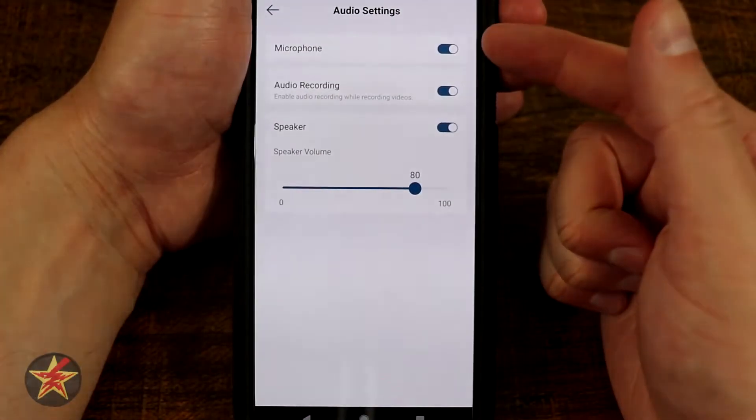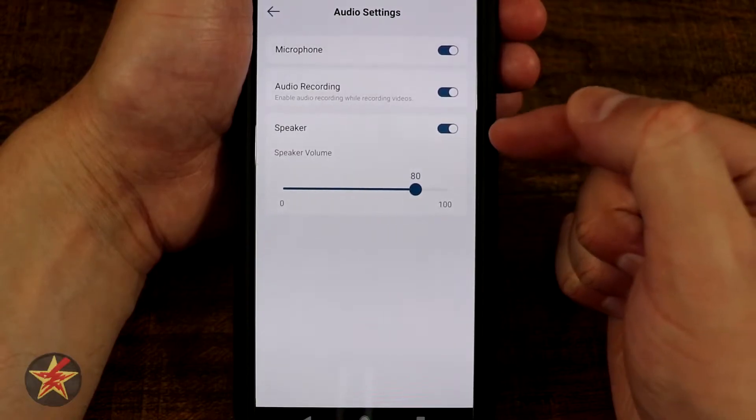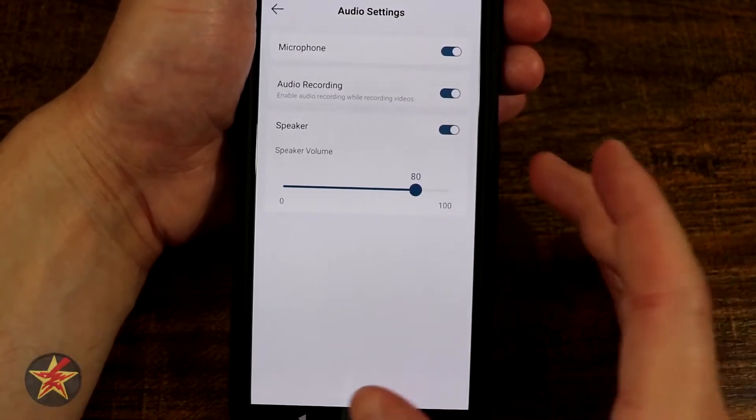Audio settings — you can have the microphone on or off depending on your local laws. Audio recording, speaker on or off, and then speaker volume. There is a speaker on it, which is actually pretty good for the size of the camera.